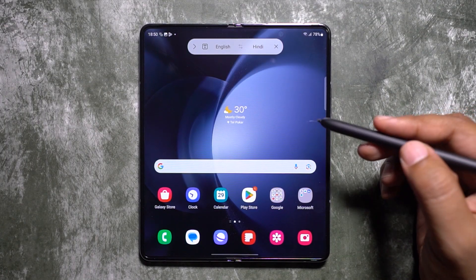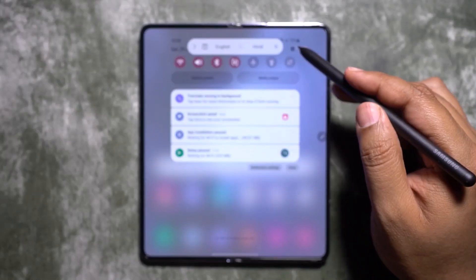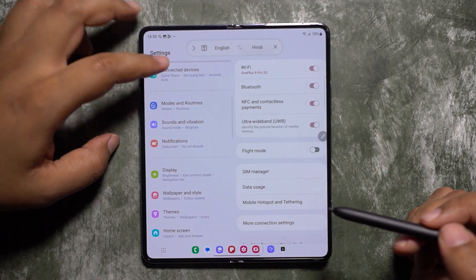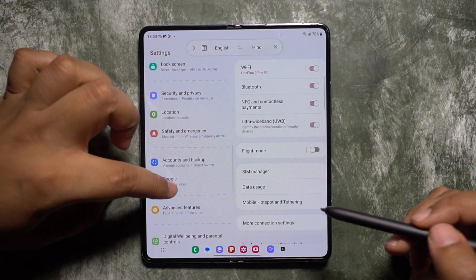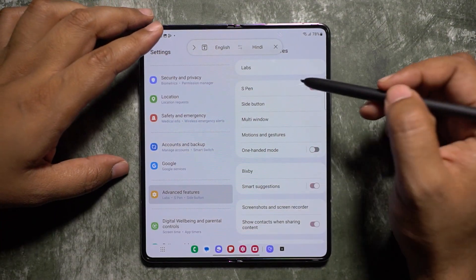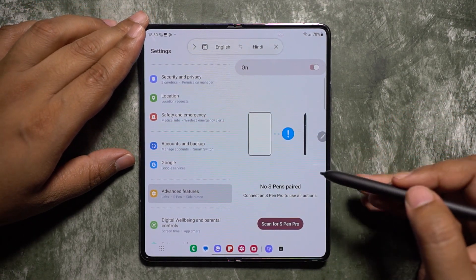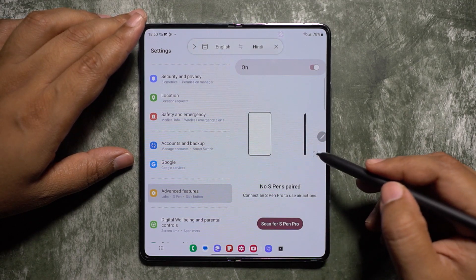To enable these S Pen features if they are not already enabled, visit the Settings menu, scroll down, and look for the option Advanced Features, then S Pen. For Air Actions, you will need an S Pen Pro.